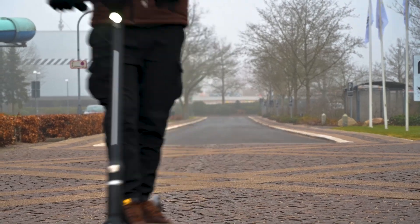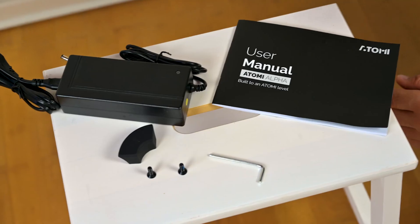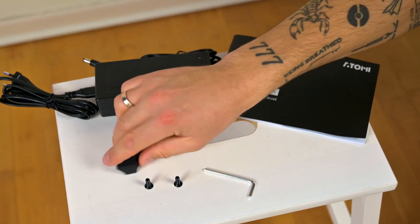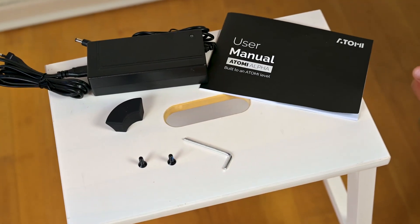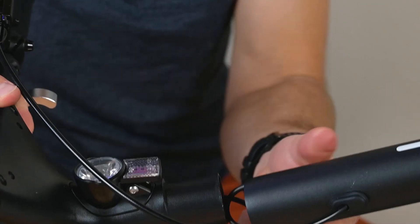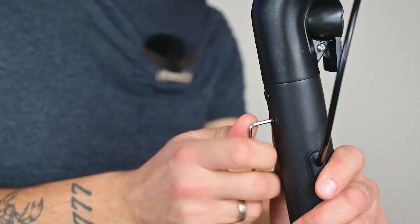For the rest of you, let's dive into details. Apart from the scooter itself, in the box you will find a detailed user manual, a two-amp charger, a cover for the kickstand, two screws, and a tool to assemble your scooter. The assembly is really straightforward — it's just about plugging in one cable, inserting the handlebars, and screwing in the two screws, and your scooter is ready to ride.